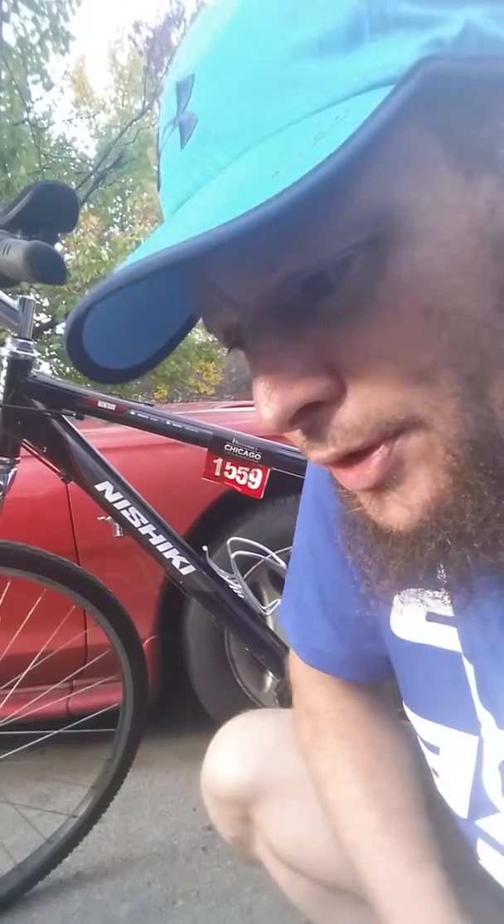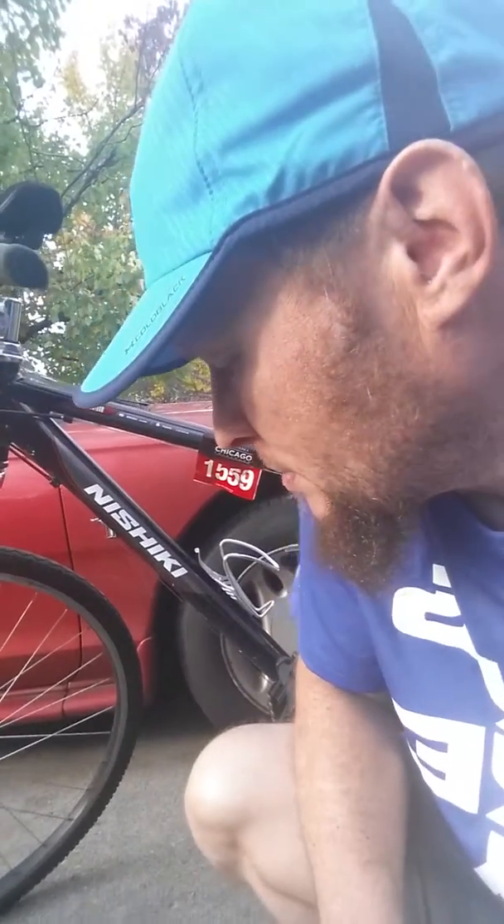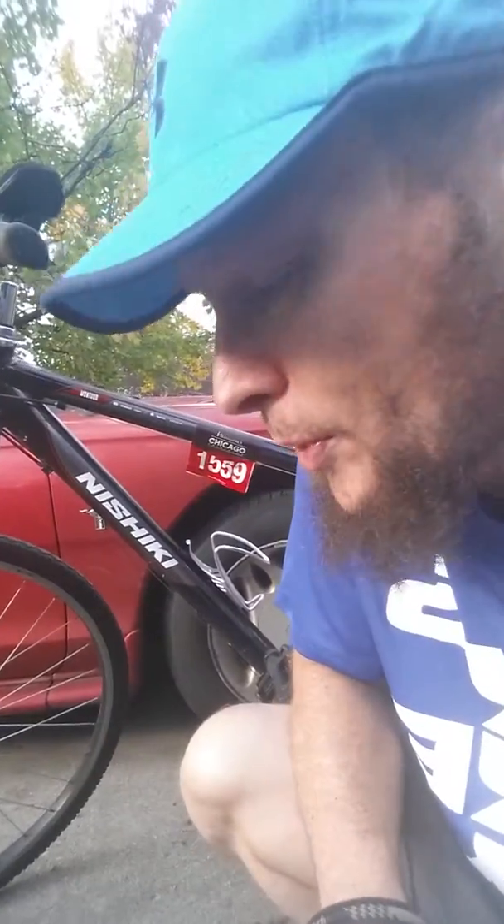I bought a turbo trainer while I was laid up, so I'll be able to ride her over the winter. However, we get some pretty harsh winters here in Illinois, so I'm not going to be getting too much more good weather to actually ride the bike outside. Hopefully, once I get cleared by the doctor to do so, I'll get a few more rides in, but I have a feeling it's going to be mostly the winter that I'm going to be inside on that turbo trainer. So, just thought I'd show you the old Steve before I take her into the shop.